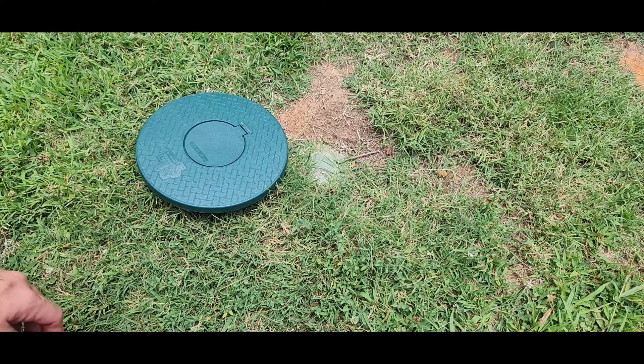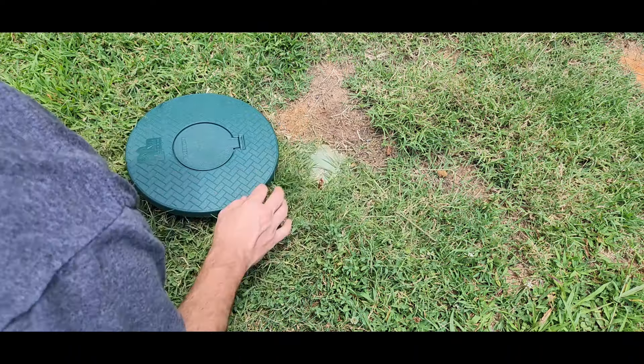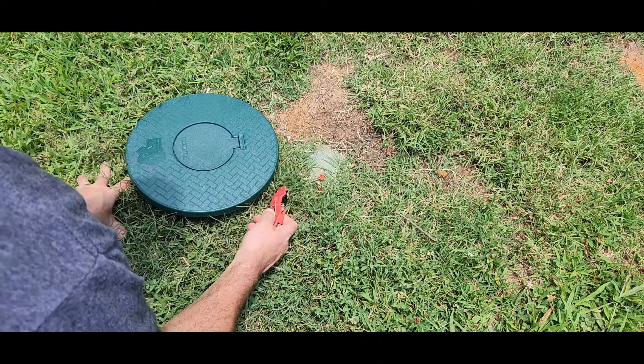I'm Nick with Drain My Lawn and today we're going to talk about pop-up maintenance. You can see that the grass is growing over this right now and there's some erosion here. A water softener goes through here and it's killing the grass, but most of the time you would actually have this fully covered over.